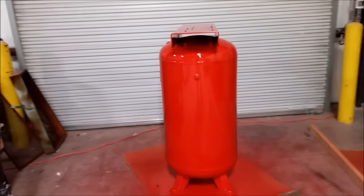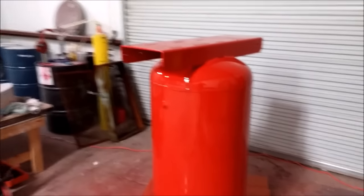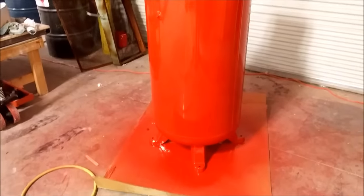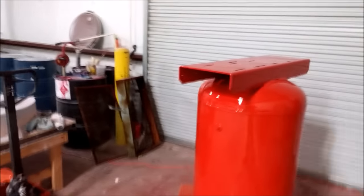Jeff is also putting together our vacuum pump setup so we can do vacuum bagging. He had purchased this tank used, and before I even had a chance to take a picture, he had it sanded — or the guy sanded it — and he sprayed it, so it's looking good.